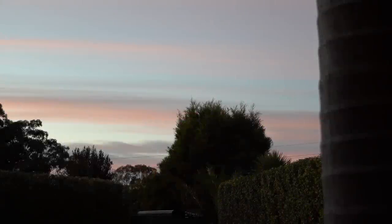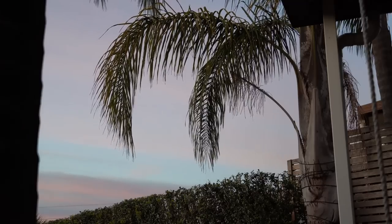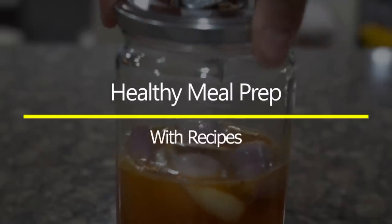Hi guys, this is Dia and welcome to Mom and Me. It seems you guys love to see my meal plan prep and recipe videos, and actually even I love filming them, so here is yet another one.